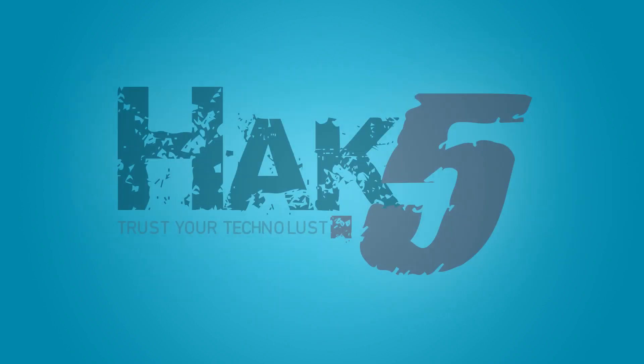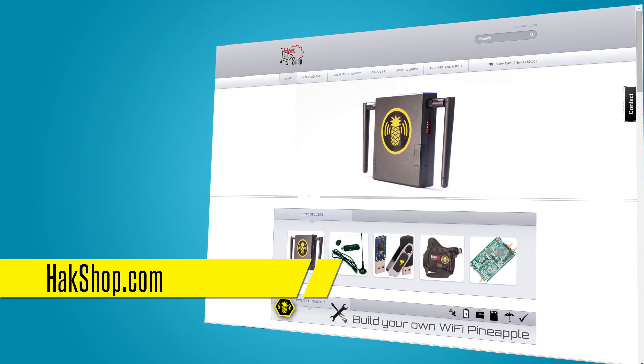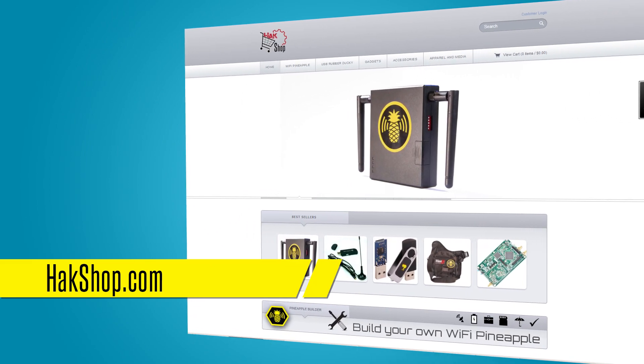Pineapple University is brought to you by Hack5 and you, so thank you for supporting us directly at HAKshop.com.